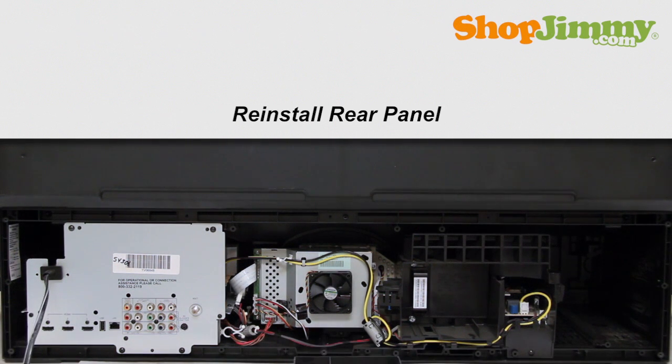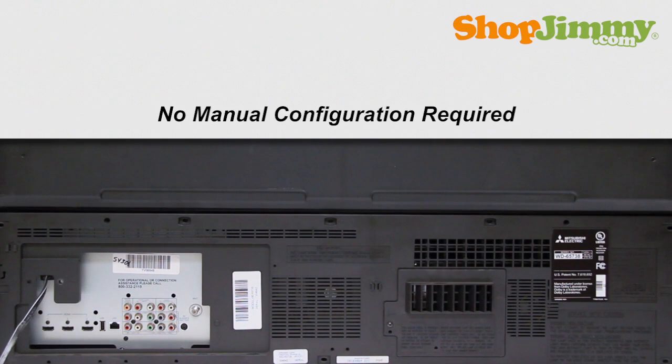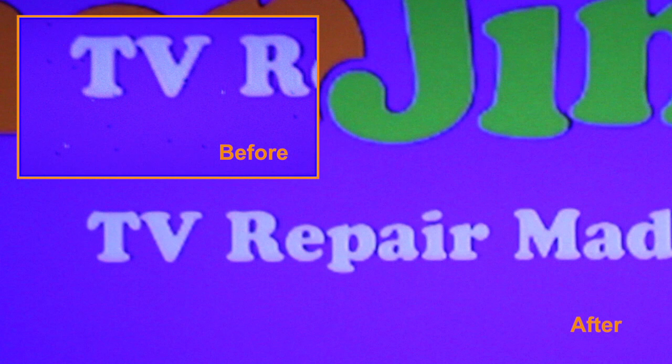Re-install the bottom panel on the back of your TV. Your ShopJimmy replacement DLP chip does not need any manual configuration in order to function properly. Simply plug in your TV, wait for the green status light to stop blinking, then power on.